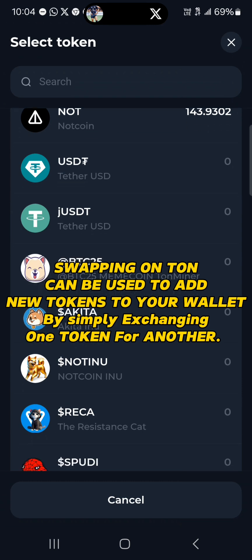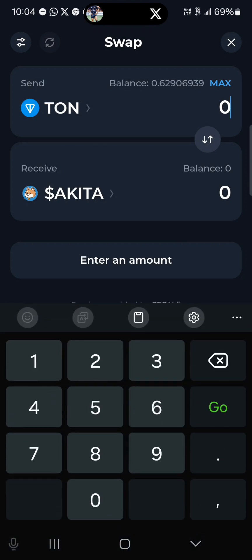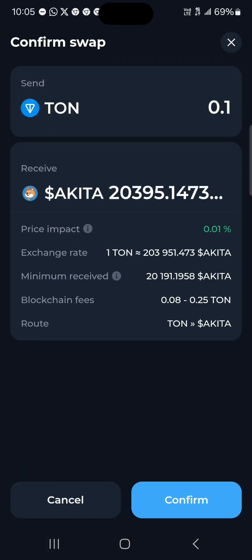Now let's say you want to swap for some Akita Inu. All you need to do is enter the amount you wish to spend — so let's say 0.1 TON, which equals 20,000 Akita coins. Then click on Continue.